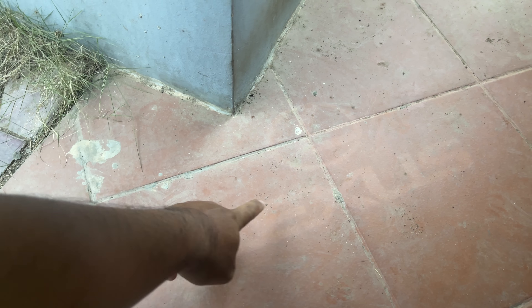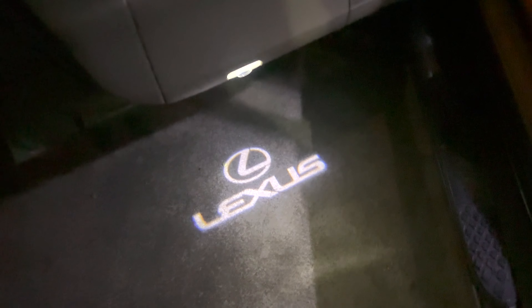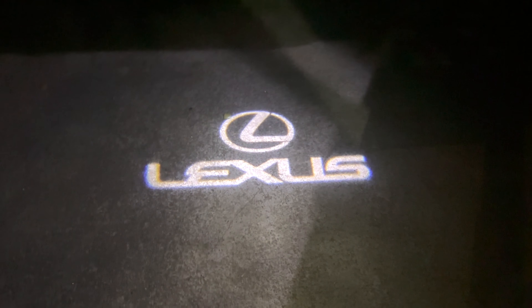If you take a look at the ground you may be able to see the logo, but it's not clear enough. We have to wait until nighttime to see it clearly. At night, you can see that the logo on the ground is very bright. Look at the projector — it projects to the ground and the logo looks very cool.